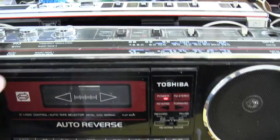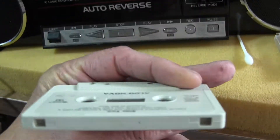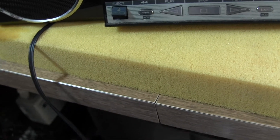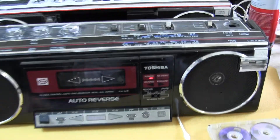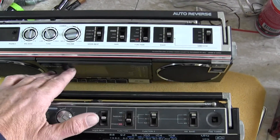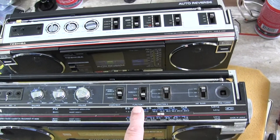This one has supposedly an auto tape selector for metal tape and whatnot — it uses the little tabs on the back of the cassette. This one has the little tabs there for the normal tape. Also, this one has a power off switch, which this one doesn't have, because this is a mechanically controlled tape deck. The buttons are physical push buttons, whereas these are soft touch, so to keep these from being accidentally bumped while powered up, it has a power off switch.